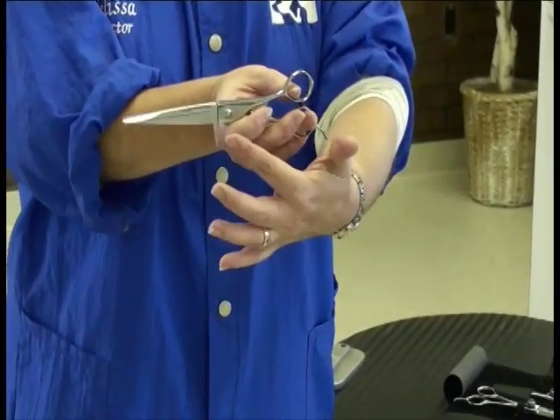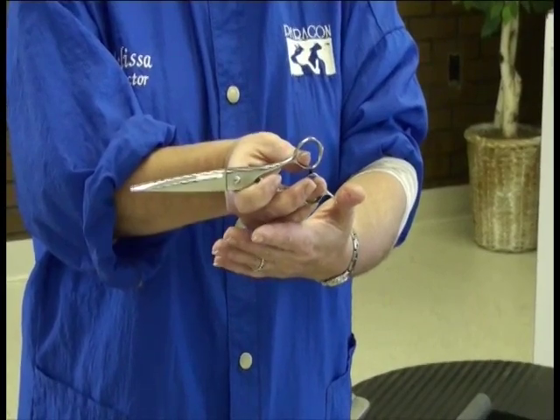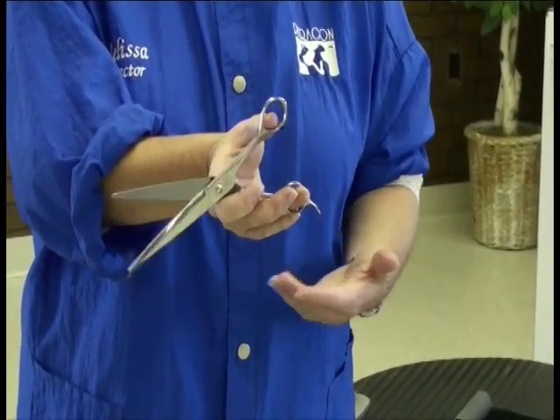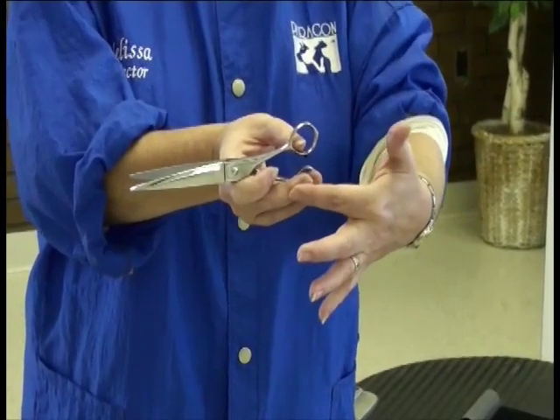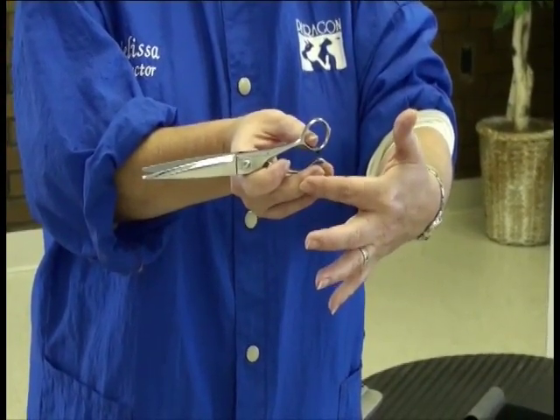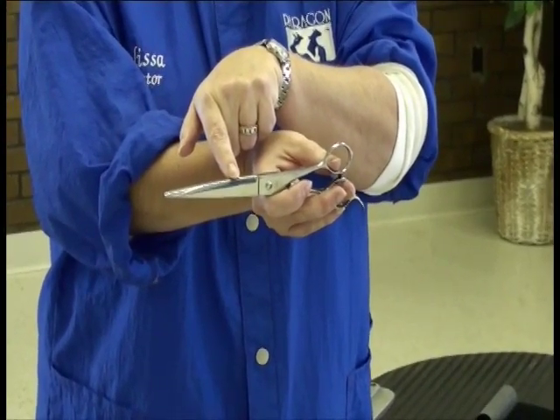Being out at that balance point is going to allow me the most control over the scissor while I'm only opening and closing just my thumb. My index finger and my middle finger are stabilizing the entire shear blade so I get no wobble, no movement through the actual cutting blades of the shear.